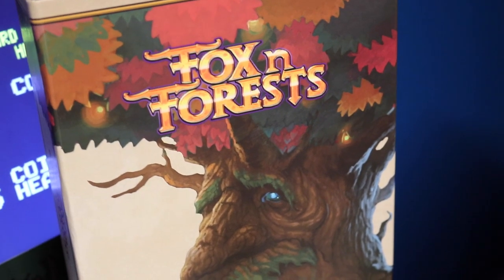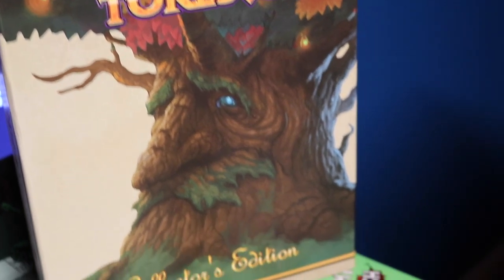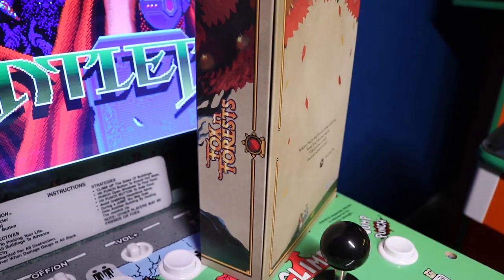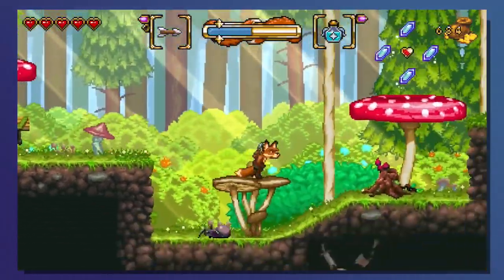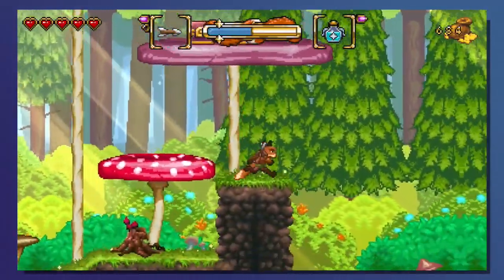I got this — it's a special edition of this game. It's a very rare, physical, expensive, and awesome game. It's for the Switch. This game reminds me of Hook for the Super NES — it's a 2D platformer and it's really good. So I got the special edition.